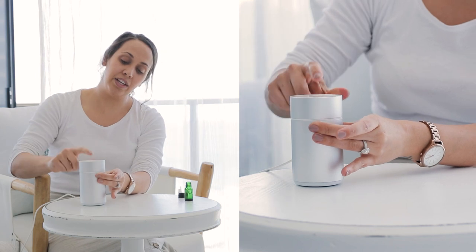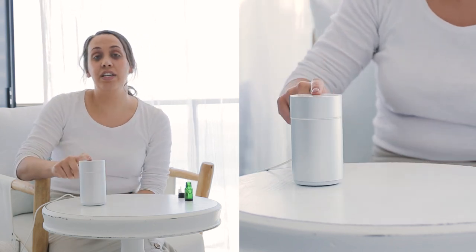Then you just need to place your diffuser back in and turn it on. This has a continuous run for two hours but then it will automatically shut off. It also has a 10-second run time and a 50-second off time, so it has that intermittent setting as well.